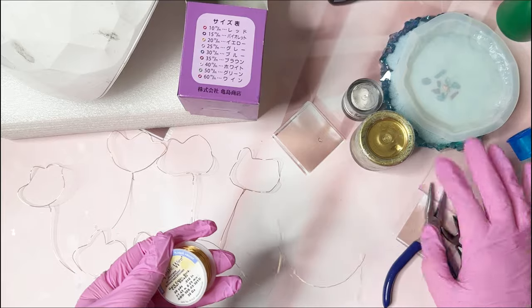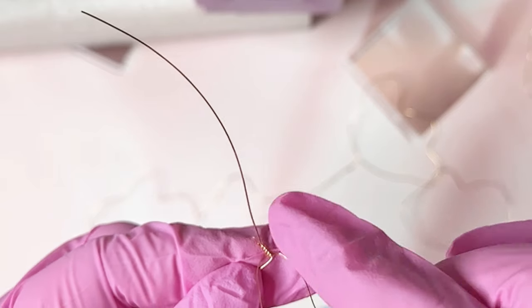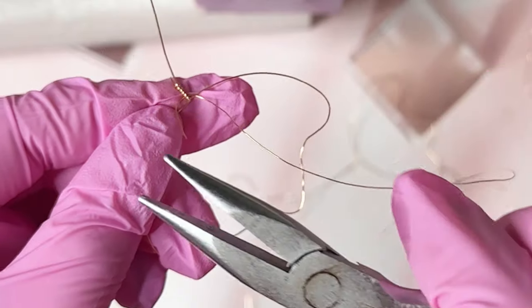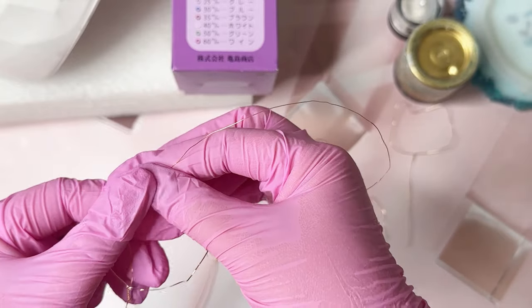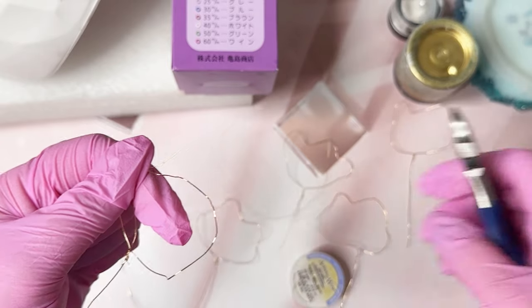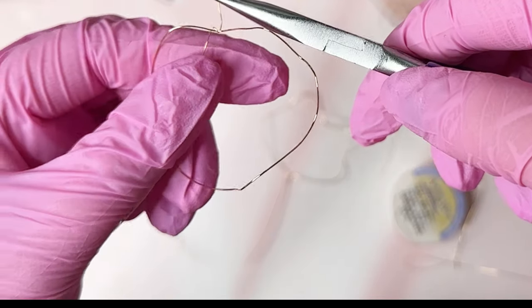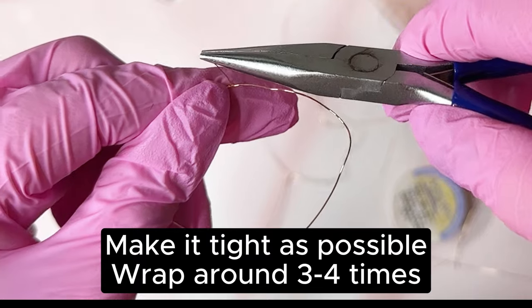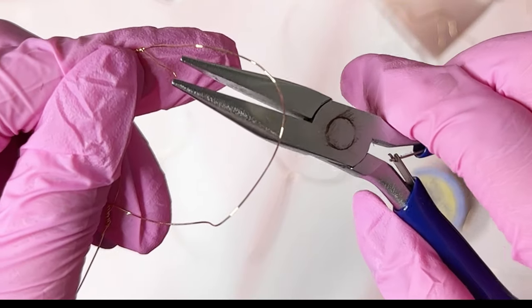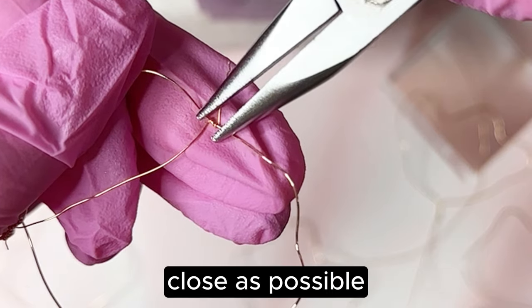We're going to need the pinchers here to take the wire and twist it around the bottom. Line up your wire to the dips that you have, leave about an inch excess, and you're going to want to twist it with the pliers as tight as possible — three times should suffice. Then you're going to make these little springs, or twists, as close as possible to each other.